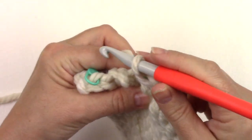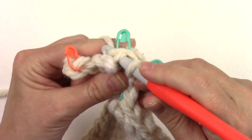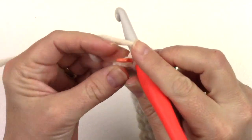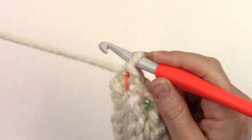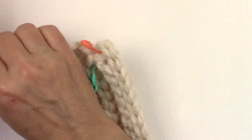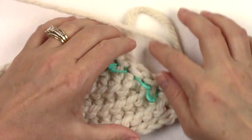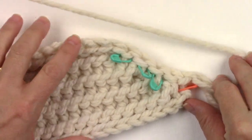Work one, two, three, four unworked stitches all the way to row one. And there we've finished up our first section of short rows.